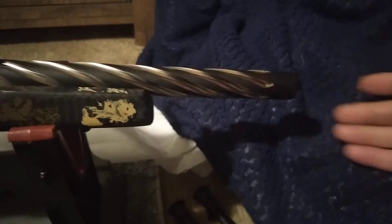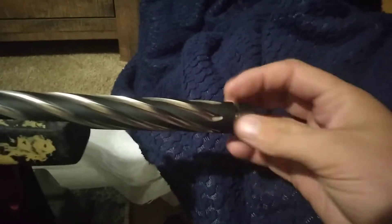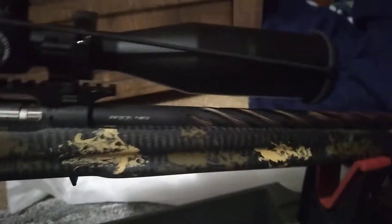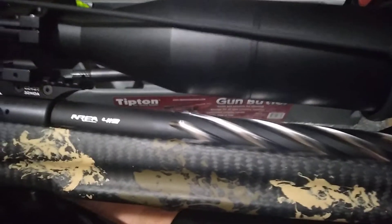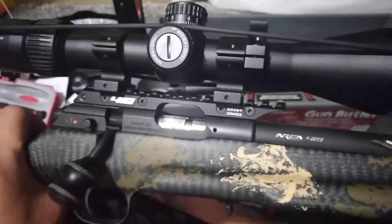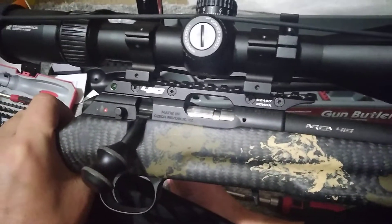It's a threaded barrel. Beautiful barrel — super pretty. Easy to install. You can get them in straight flutes, without the flutes — you can get it in a dozen varieties at Area 419. Big fan of their stuff. Shout out to them.